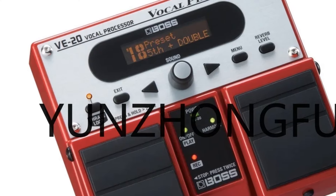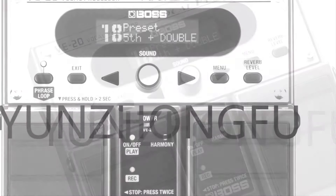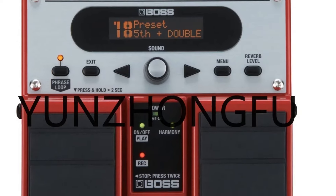With the V20, you can effortlessly add depth and richness to your voice, ensuring a standout performance every time.